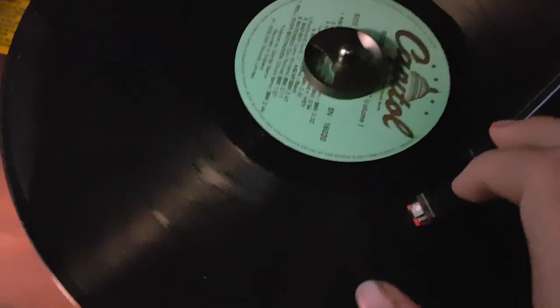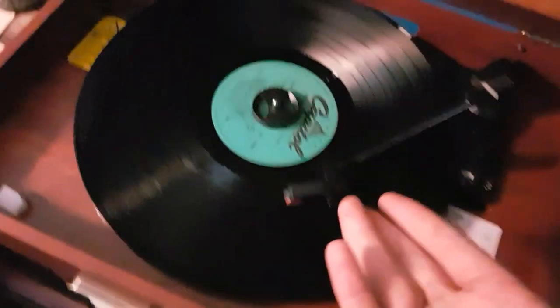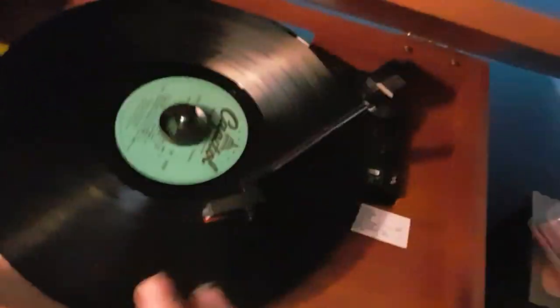The records are fine — it's not this record. I could put in another record, and I've done probably like 20 records in this thing and all of them stop at either the middle of the second-to-last song or the last song.